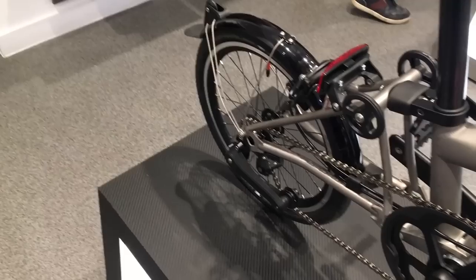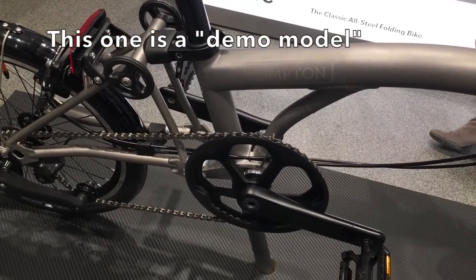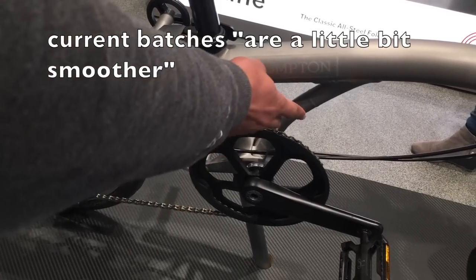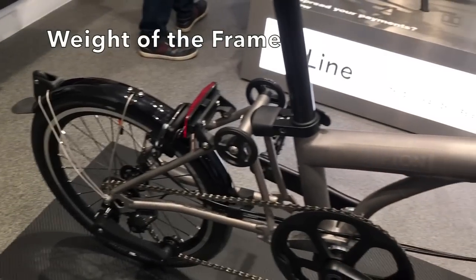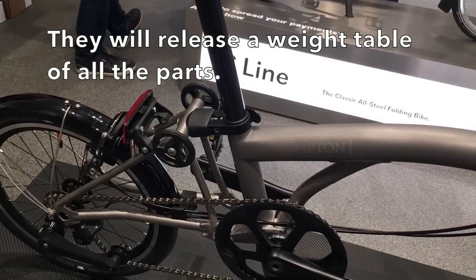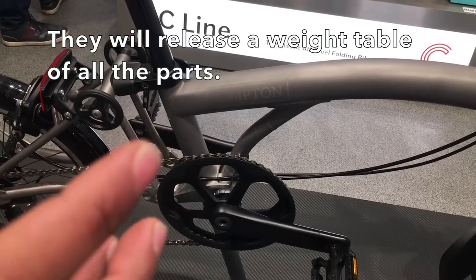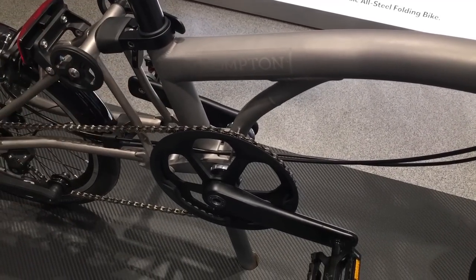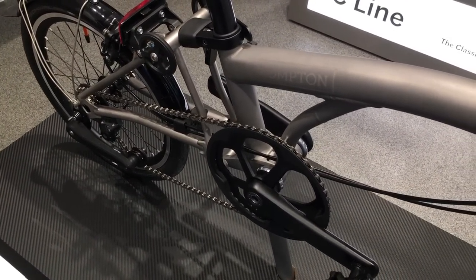Is this going to be the production version? Because there's some marketing material showing it smoother. This one is just the demo model - the production version was a little bit smoother, not as bumpy as this one. As for the weight of the frame on its own, we don't know those things just yet, but at some point they'll provide a chart showing each part's individual weight.